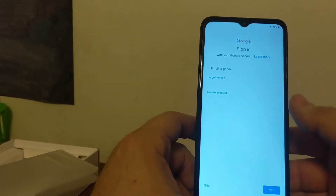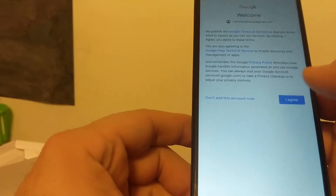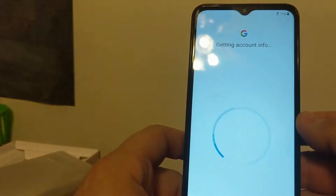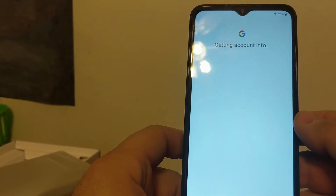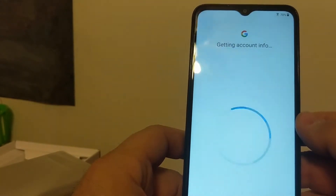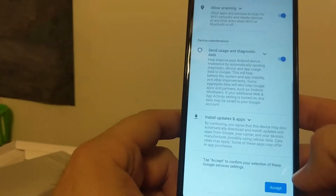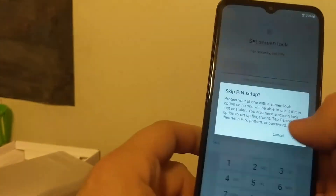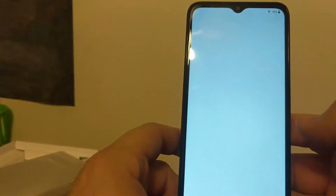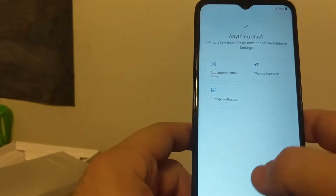Here's where you need to sign in to your Google account — so let me get that going and I will pause the video. Sign in, hit agree. Getting account info, that's checking Google services, asking us to read all that and accept what we want. Let's accept everything. I don't want to set up a screen lock at this time, so I'm skipping. I don't want to mess with Google Assistant either — skip.